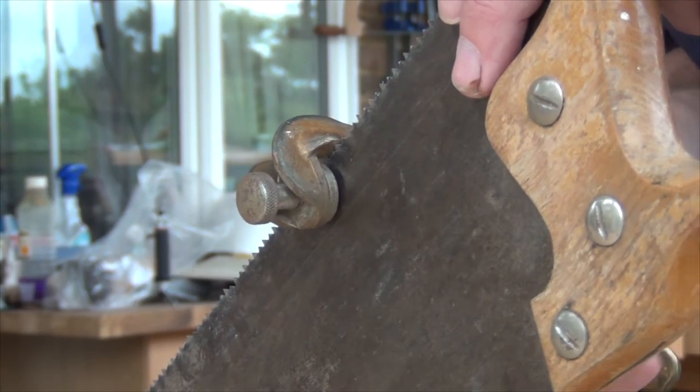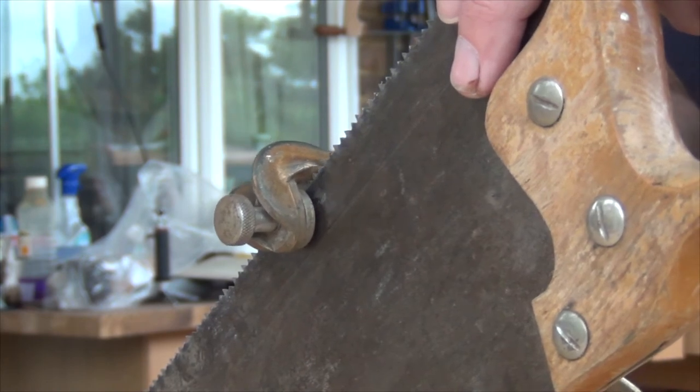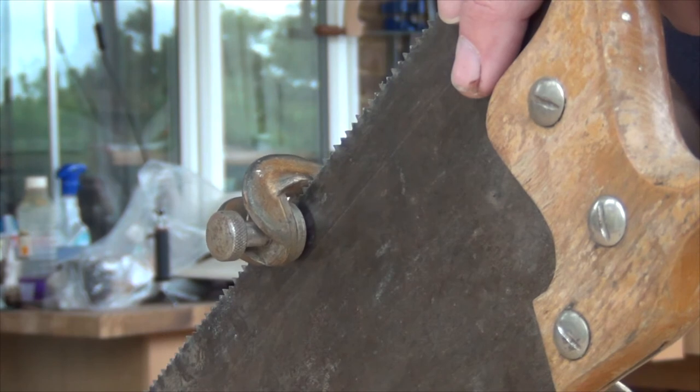Then I grab the saw set and reset the teeth. I work down one side, every other tooth, flip the saw around, and work back the other way.